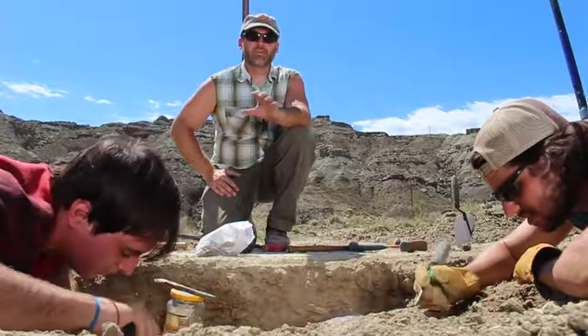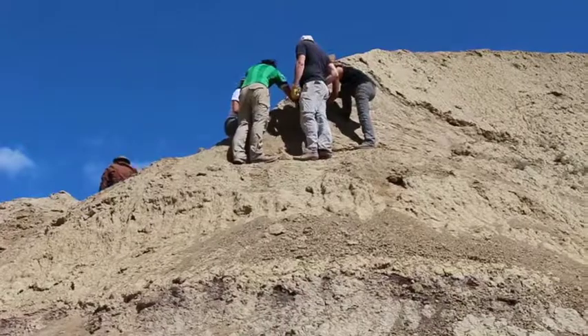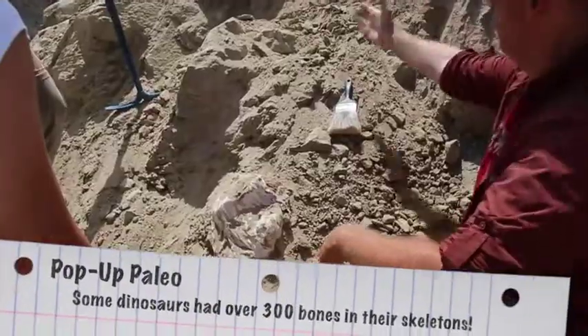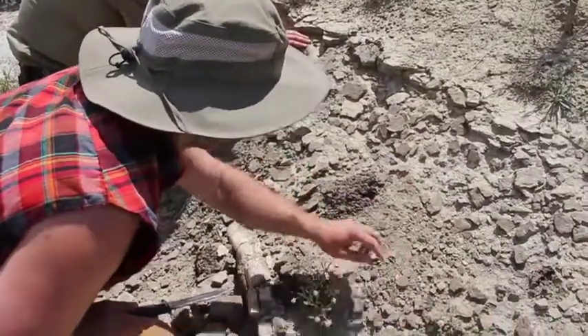Here we've got a site with a definite fossil in the ground — but now what? We can't just start blasting away with picks and shovels because we don't know yet how many bones are in this area or how far spread out they might be. So that's what we have to figure out next.